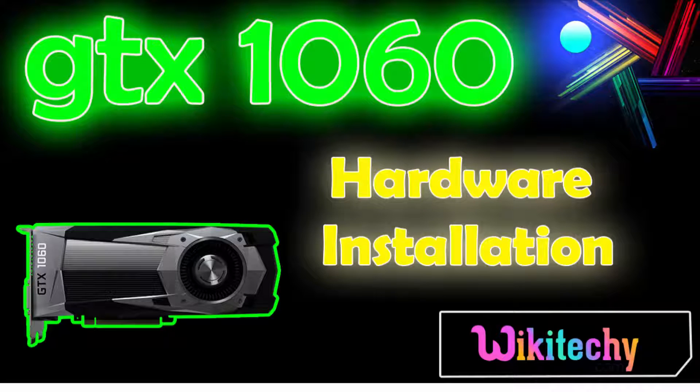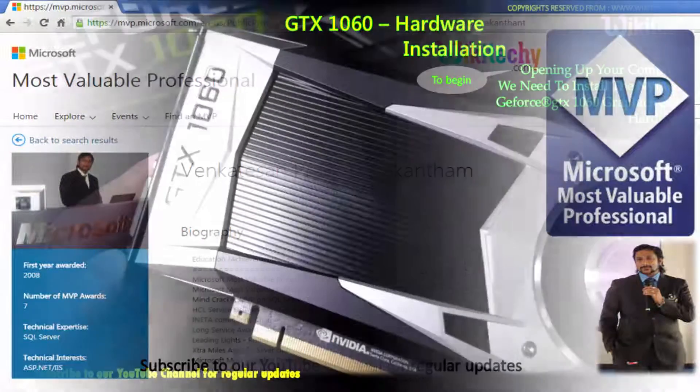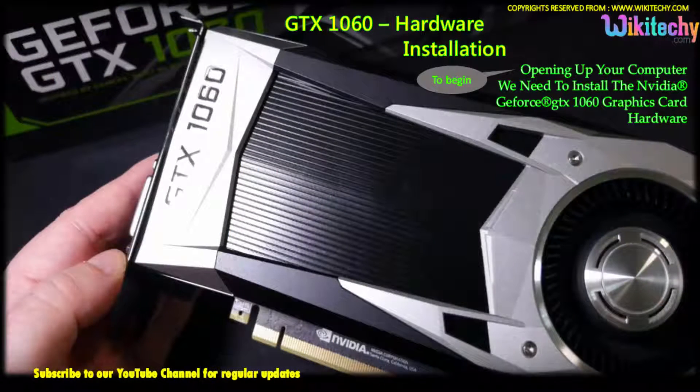Here is the GTX 1060 hardware installation from WikiTeki. This is Venkat, a Microsoft Most Valuable Professional. You can see my profile on microsoft.com. Here is your GTX 1060 — we are going to talk about the hardware installation.